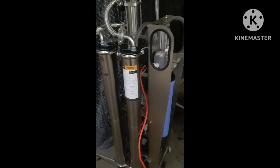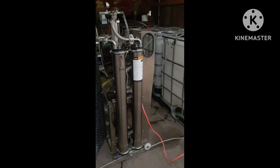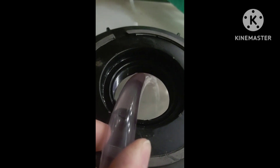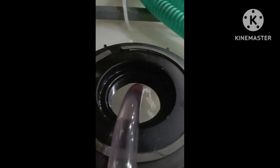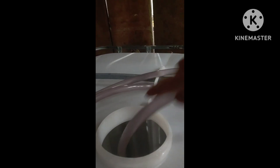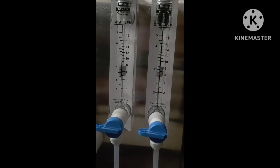That's it — it's up and running. That's all water being removed from the sap, and then this is all concentrate. We're doing a little better than 50/50.